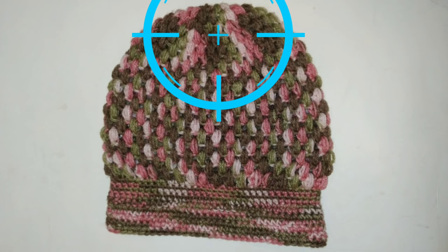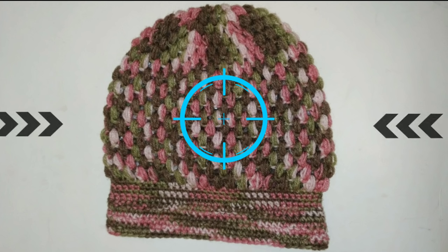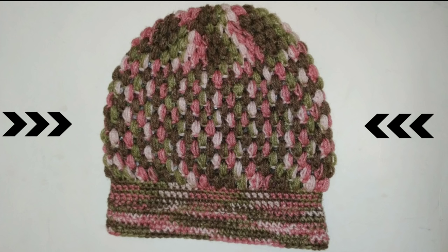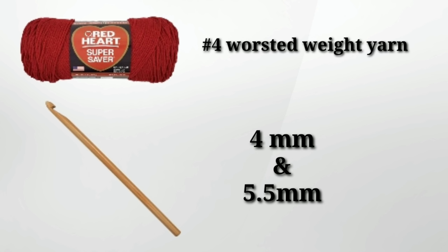To make this pattern easy to follow, I break it into three sections. The crown, which is created using increasing rows. Next, we'll stop increasing the rows to work on the sides of the hat. And lastly, we'll work on the brim, which is worked in back and forth rows. You can download the written pattern — the information will be down in the description box below.